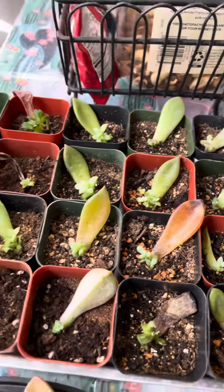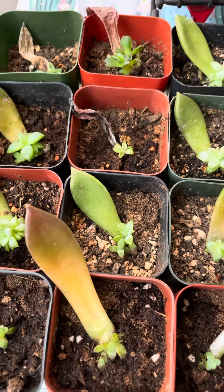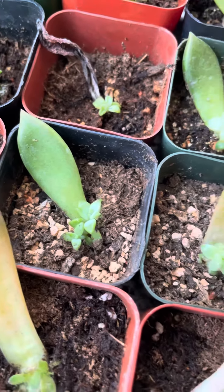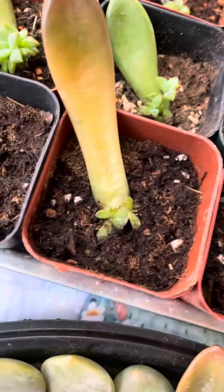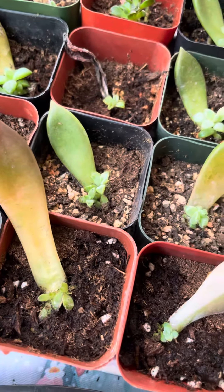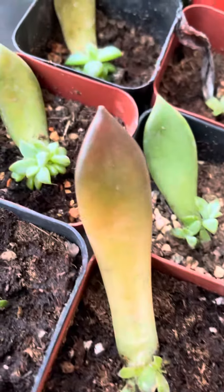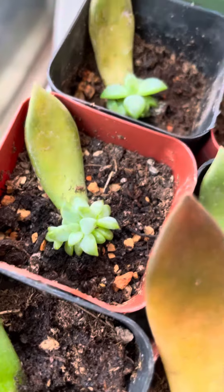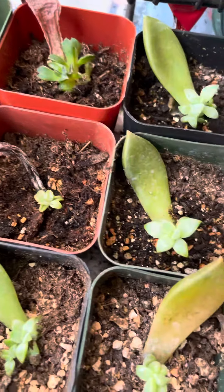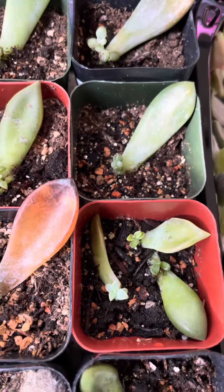Once they are big enough, I move them into their own individual pot of soil. Once they're in there, I wait about two or three days, depending on how fast the topsoil dries, and then I water them. Again, some grow very slowly and some grow quicker, but this new way seems to work best for me — I haven't had any casualties.